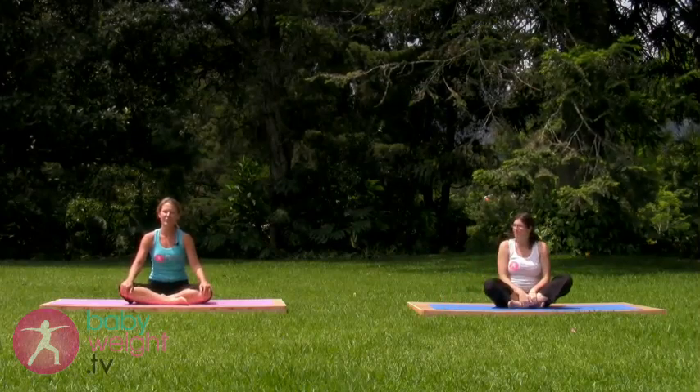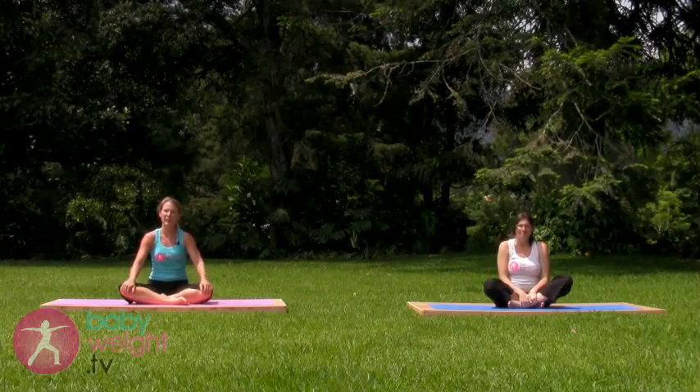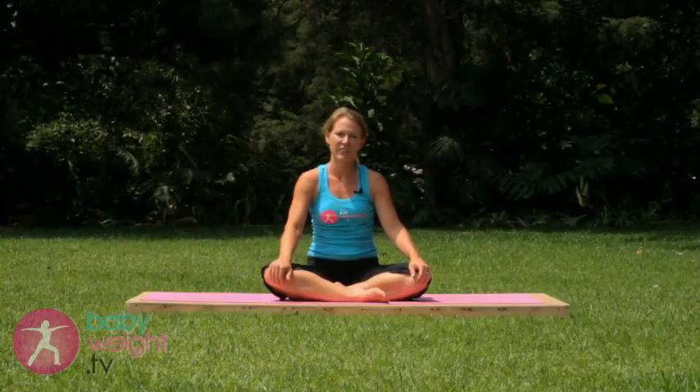To conclude this short beginner series prenatal core mama class, thanks very much for joining us.